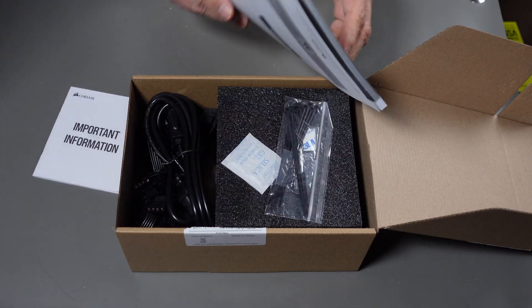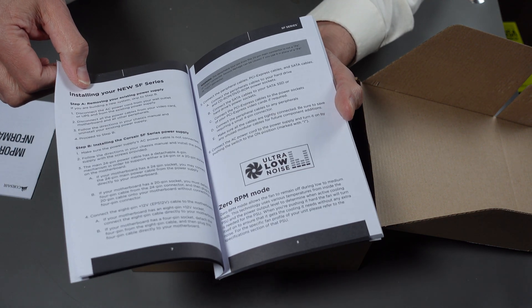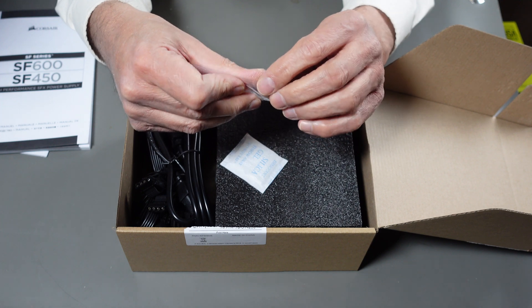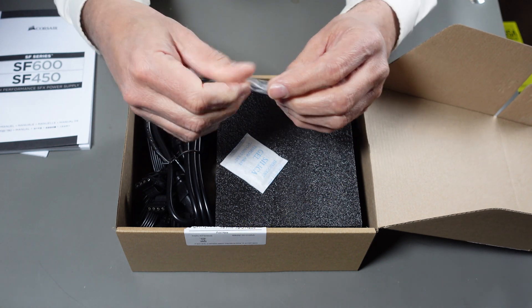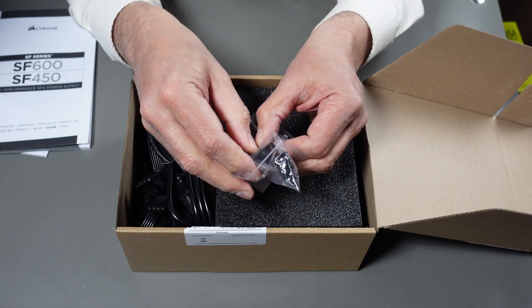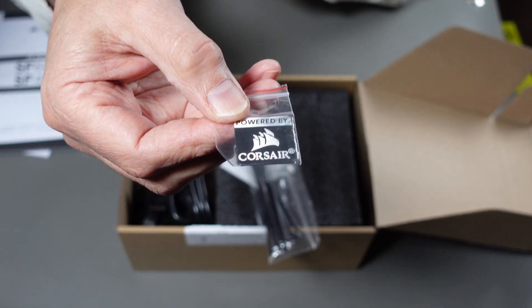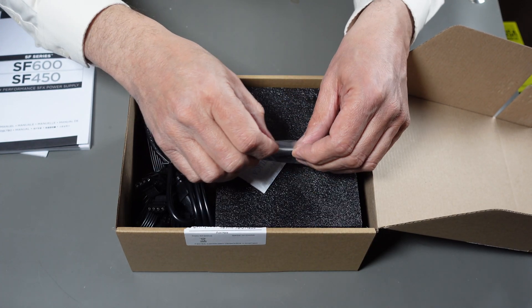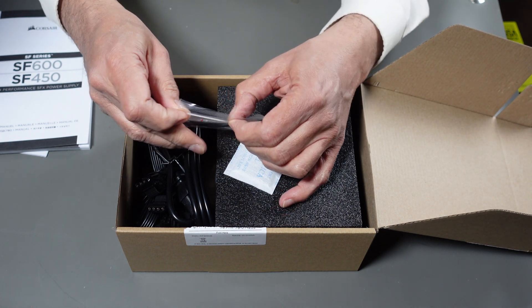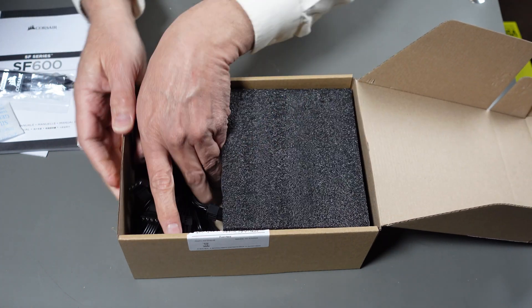There's a bunch of manuals in here — this talks about the whole SF series and all the different types of features applicable to it. It comes with a bunch of tie wraps, and a case badge — I have never seen that before. Now normally these things are very expensive, especially since it's both the SF small form factor and gold rated. It's a real nice solid case badge. I've heard somewhere that case badges make the computers run faster — I haven't been able to prove that one way or the other.